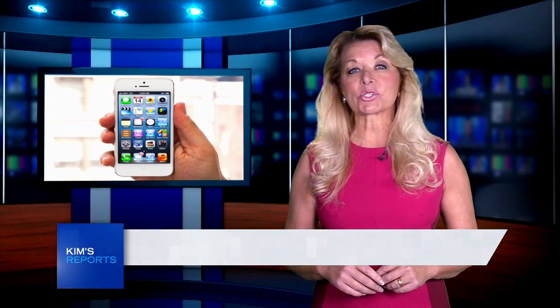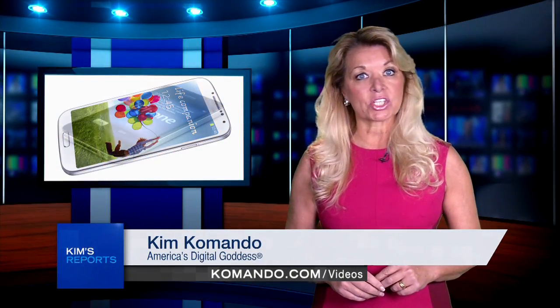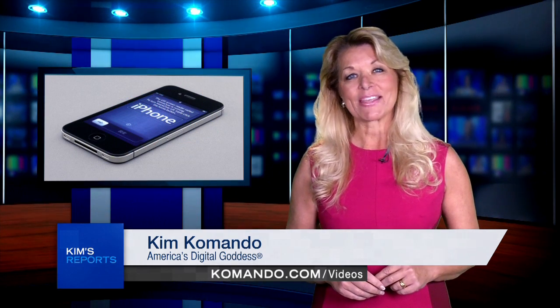Hi, I'm Kim Commando with a super short, super useful tip for smartphone owners. You can take a screenshot of anything that's displayed on your smartphone screen. Here's how.